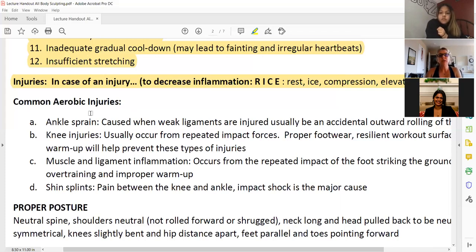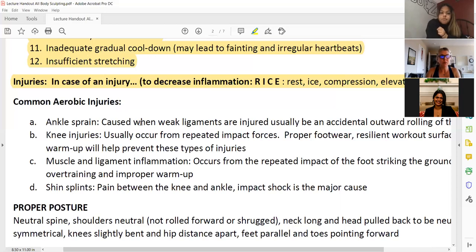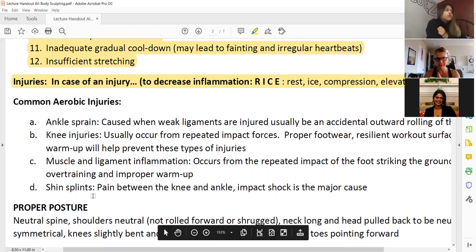Common aerobic injuries include ankle sprain, knee injuries, and shin splints — just like Viviana was saying. These are the most common ones. Since this isn't an aerobic class, I still teach them because they are the most common injuries.